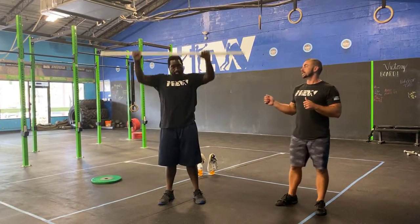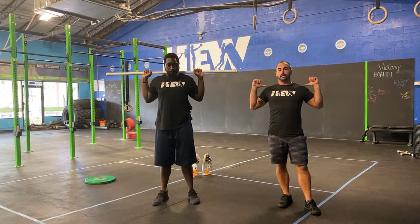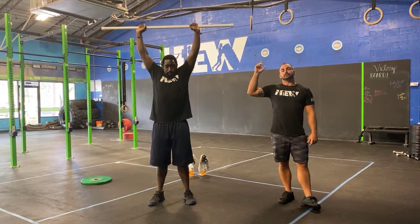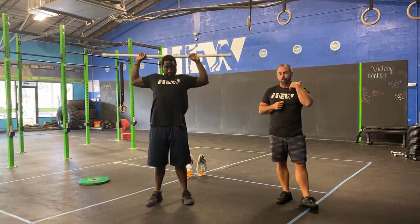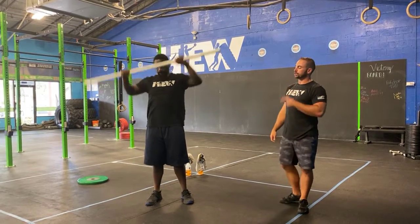Now you have the behind the neck press. Get into that back rack position and try to get your hands as close together as you can. Flex everything — pull that bar apart — then press it up nice and slow, trying to activate everything through the shoulders rather than just going up and down super fast.